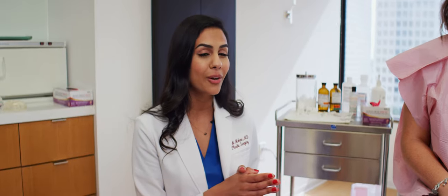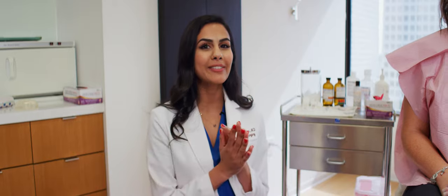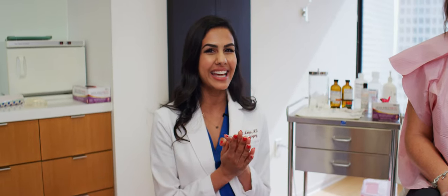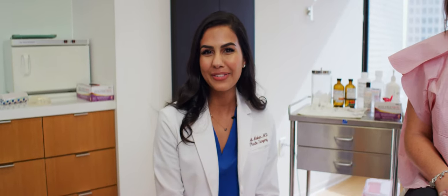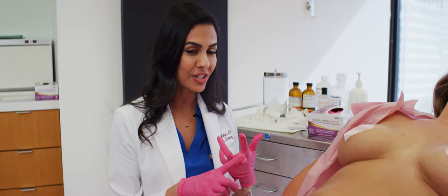It sounds super scary, so we thought we would film a little video describing the process because it's super easy and done in office. I have a lovely lady with me today who graciously allowed us to film that for you. We can do it under local in the office, which means no anesthesia — you're awake and very comfortable during the procedure.